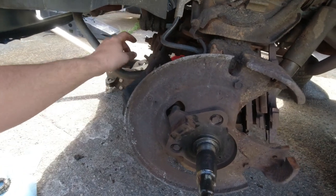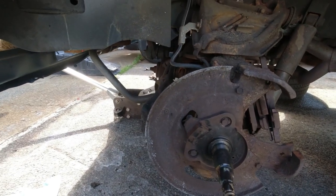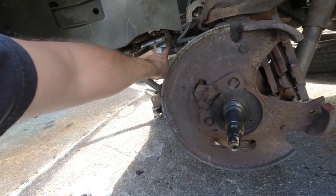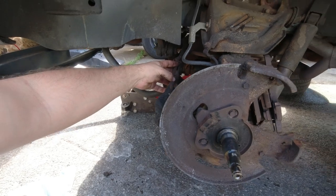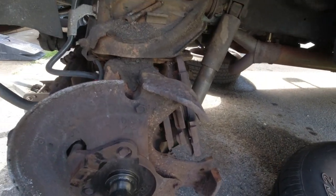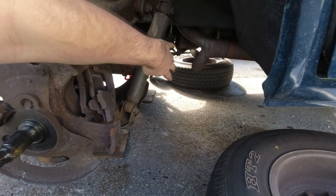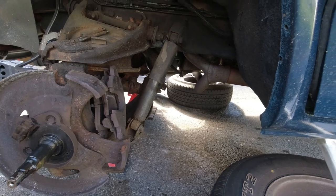While I'm in here, this joint right here on the pitman arm and the corresponding idler arm on the other side are both really clearly bad. The tie rods aren't great. So I'm gonna try and get the pitman arm off and replace that, replace the idler arm on the other side, and replace this assembly. Ball joints are original but they don't seem terrible so I may skip them. But I'm also gonna put the shocks on — I just remembered I have four shocks. I'll replace these because that'll also help with handling.